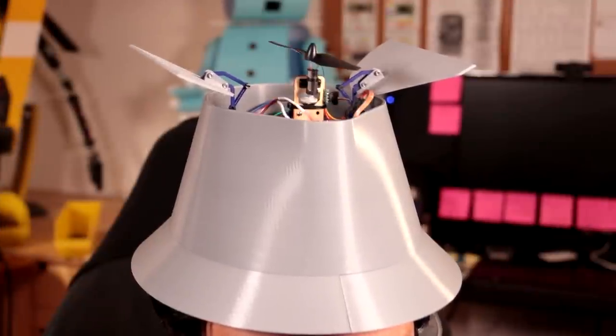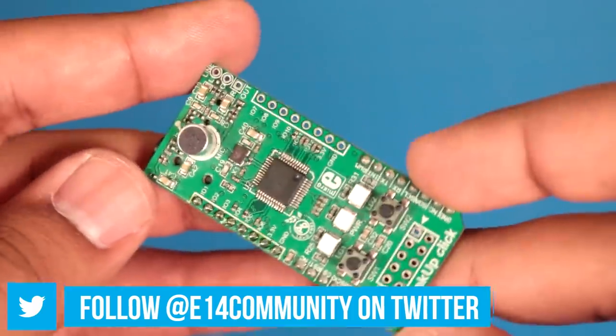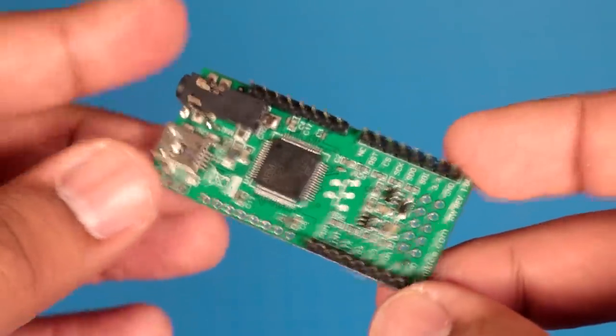The premise of this project is fairly simple — I say 'Go Go Gadget anything' and that thing pops up out of my head. Now I'm not actually a cyborg, but I do have lots of advanced tools, so I can make something pretty cool. At the heart of this project is speech recognition. The most interesting part is this little module right here — this is the SpeakUp Click by MicroElectronica, and it is a dead simple way to do speech detection.